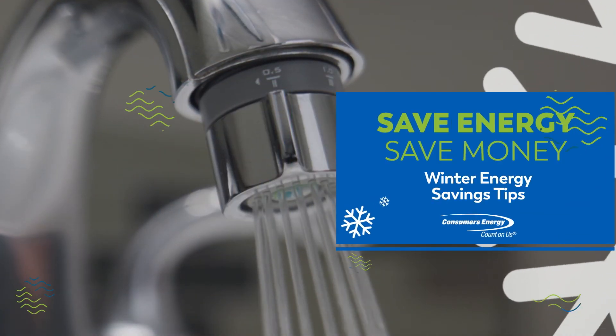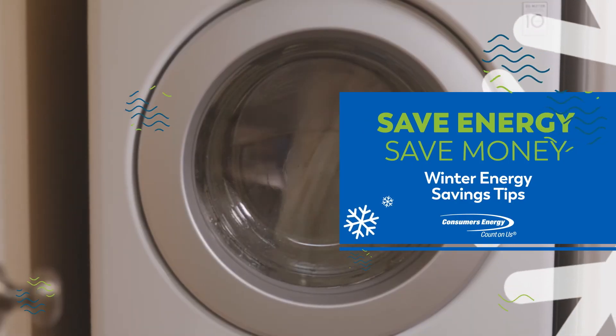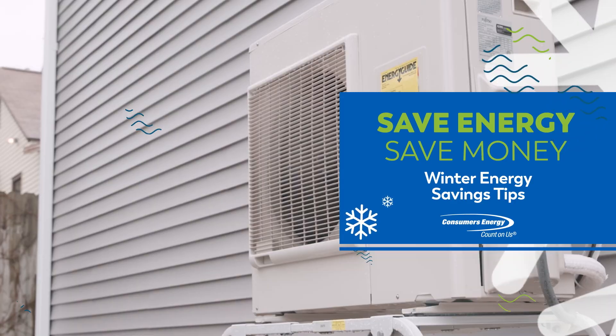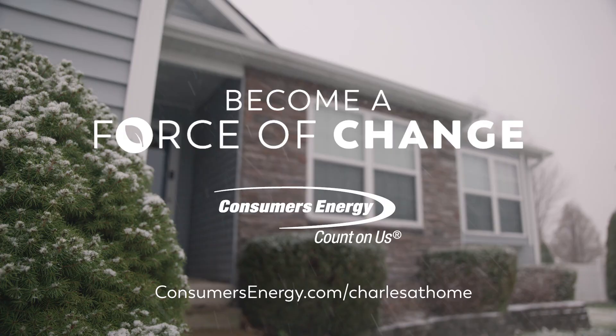We want to help you find ways to save energy all around your house. Saving energy not only helps stretch your budget, but it also helps pave a path to a more sustainable future for Michigan. Want to learn more about how you can make your home more energy efficient — not just in winter, but year-round? Just head to consumersenergy.com/charlesathome to learn more.